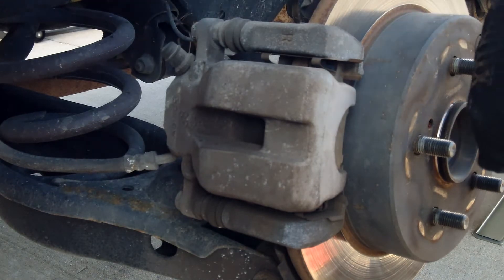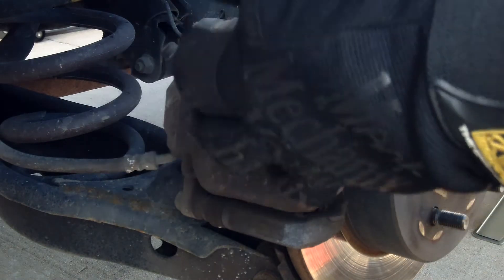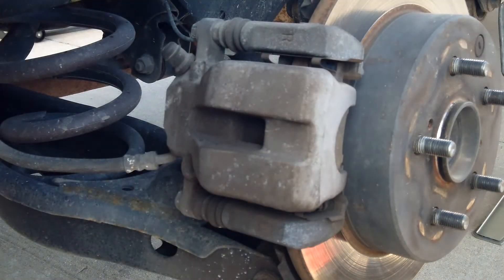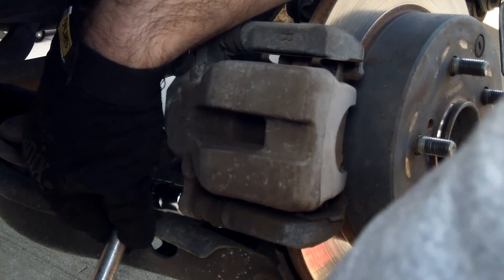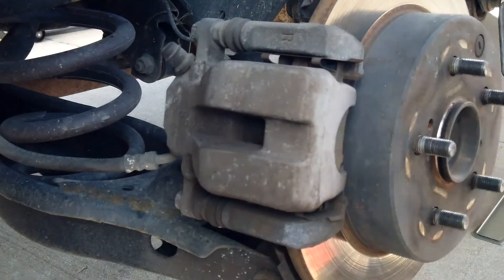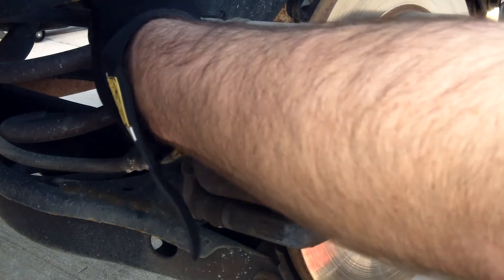These are 14 millimeter bolts for the pins and I got a 14 millimeter socket and my breaker bar, so go ahead and bust those loose. There's one. This one's got the hose behind it so be aware of that. That one's broke loose. Got my 3/8 ratchet here with a 14 millimeter socket.